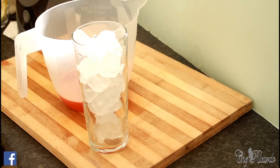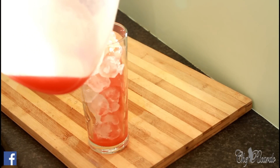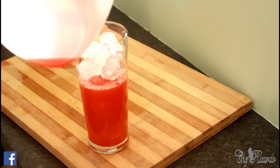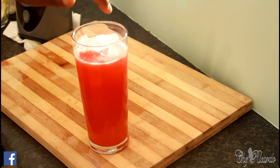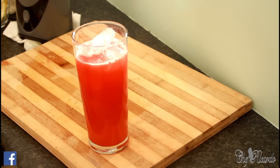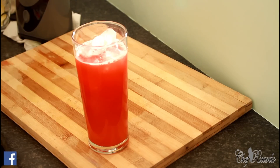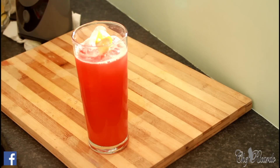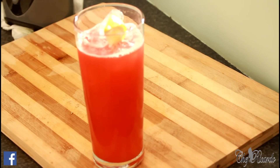Just put in some ice, make it look nice. Then we're going to pour in some cranberry. Yeah, that's exactly what I'm looking for. Put a lovely piece of lemon inside of it — it looks really nice and fantastic. You can see the redness of the cranberry; it's a really lovely, bright colour.